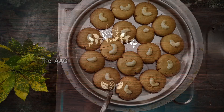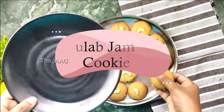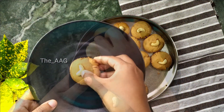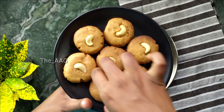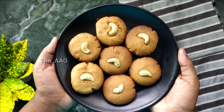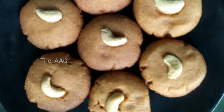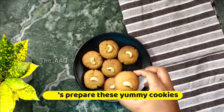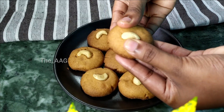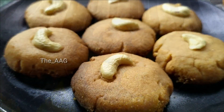Hi guys, welcome back to my channel. In today's video I am going to show you how to make gulab jamun cookies. You might be wondering what these cookies are - they are called gulab jamun cookies. Usually we get ready-made mixtures from the market to make gulab jamun, and today I made an interesting recipe which is different from the usual ones: gulab jamun cookies made with instant gulab jamun mixture.